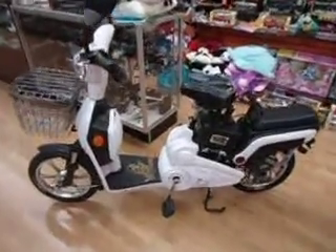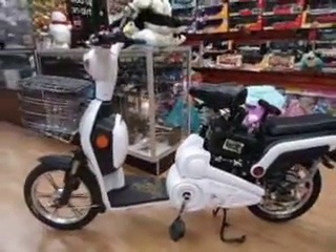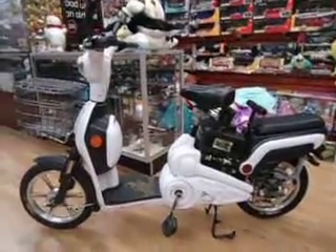Here we have the Classic 3. We have this particular model in white, red, blue, and black.